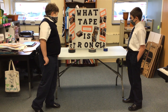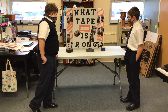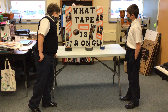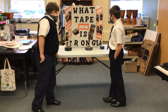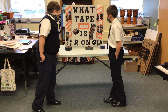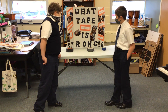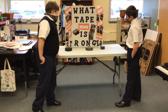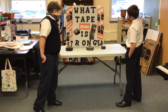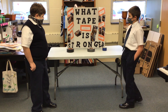The procedure: We wrapped the tape around the two by fours and we had a line of tape down the bucket, then wrapped the tape around the handle and suspended it from the ground. We then added bricks and weights until we saw what tape held the most weight and the tape had ripped. Our science question was what tape was strongest.